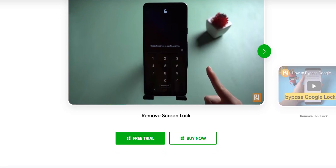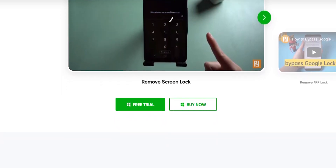This is for the Google account. If you have to use the Samsung phone, you can remove the lock from the phone with this software.